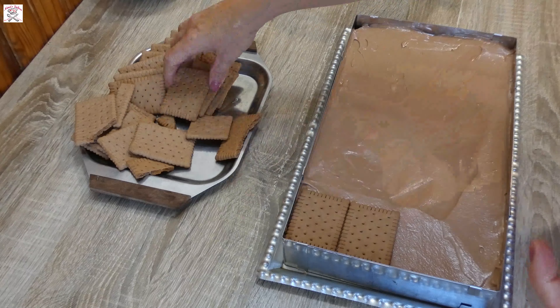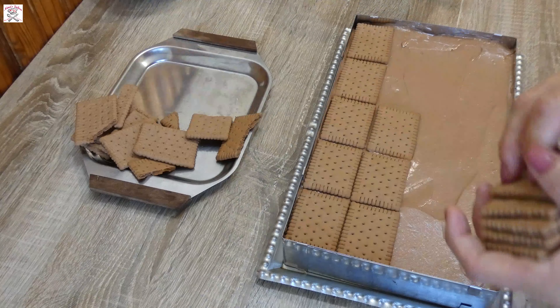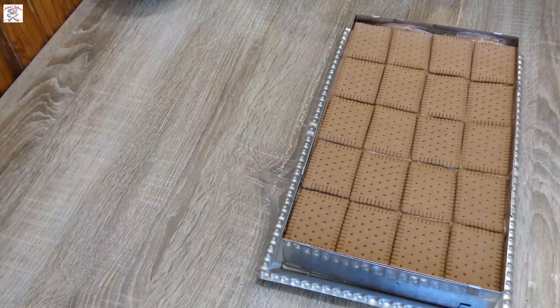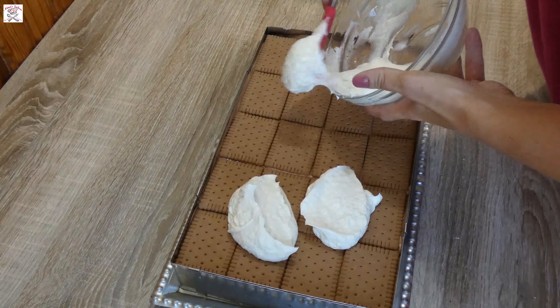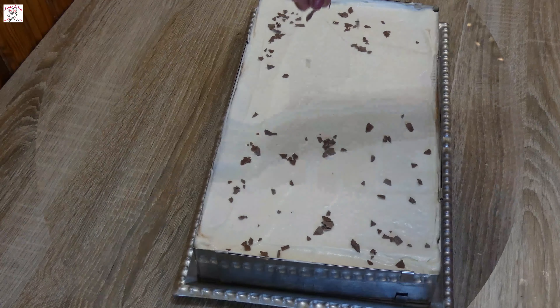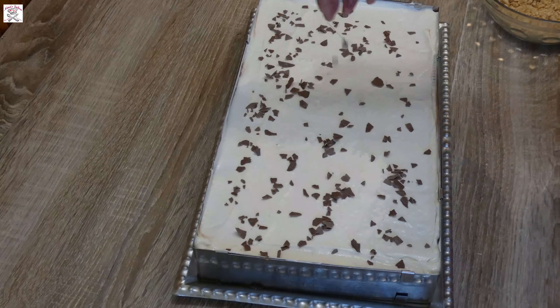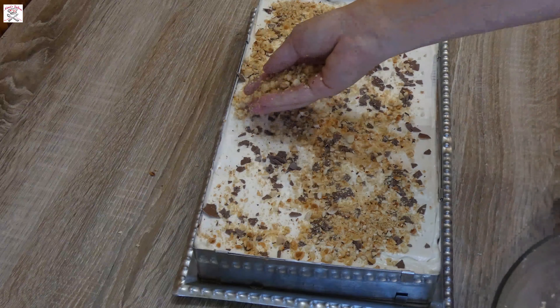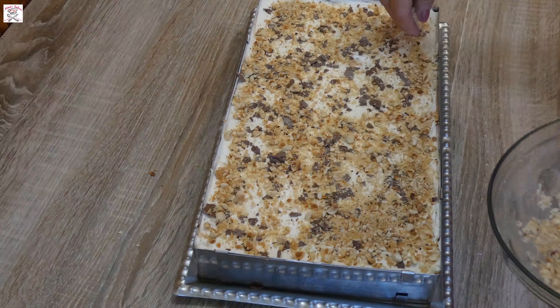Finish with the last layer of biscuits and pour over it the one third of mascarpone mixture mixed with powdered sugar. Even it well and decorate as you desire. I chose to decorate with some chocolate shavings and the rest of the chopped hazelnuts. When you finish decorating, put it in the fridge for two to three hours.